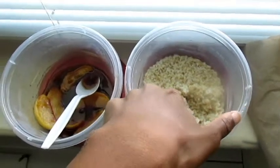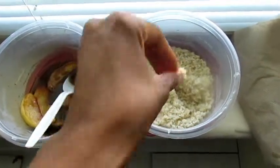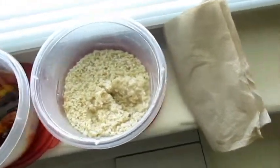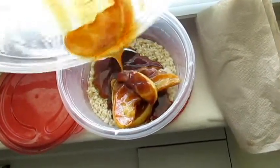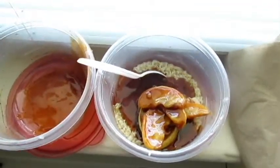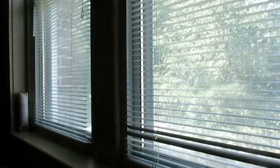Alright, so you have your oatmeal which is done, and you're going to take the baked apple mixture and pour that into the oatmeal like that, and then stir it all together. And then you can enjoy it. Mmm, this is good.